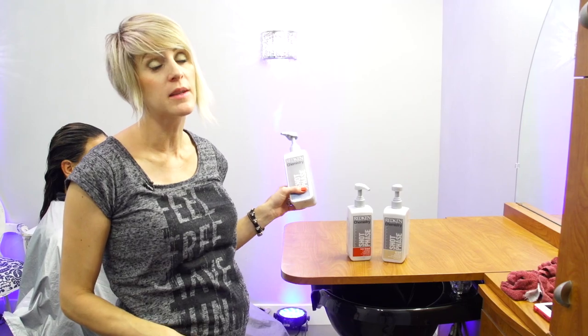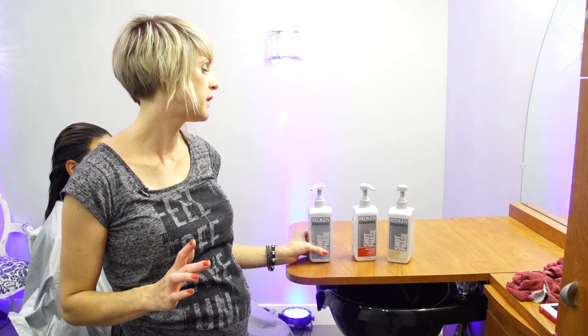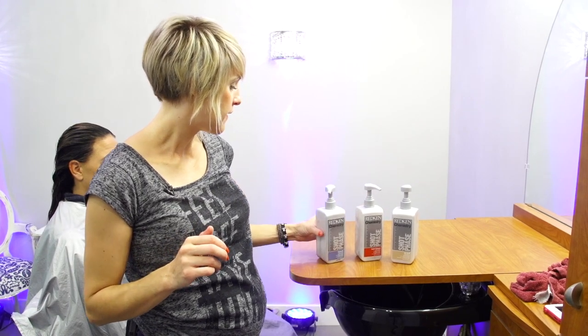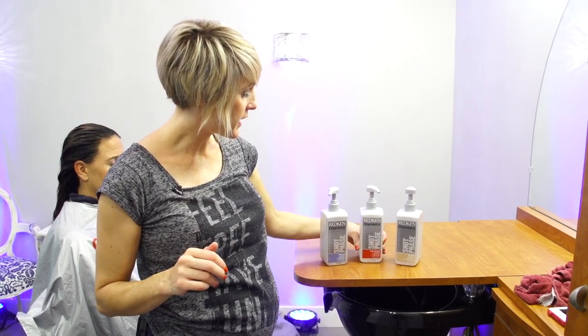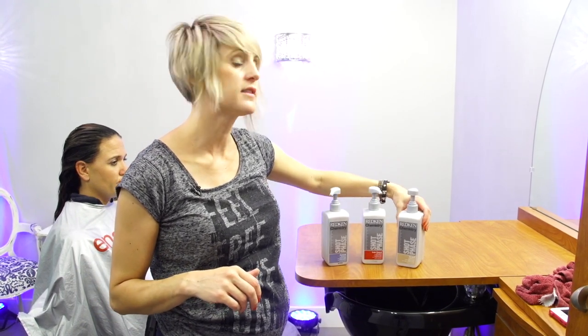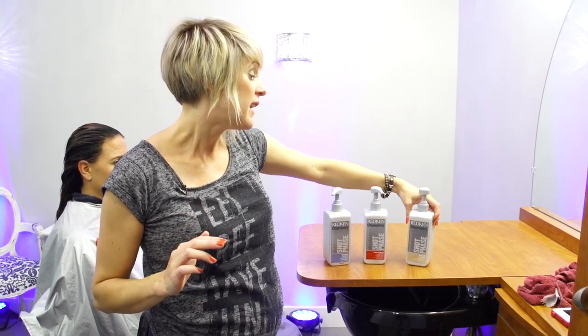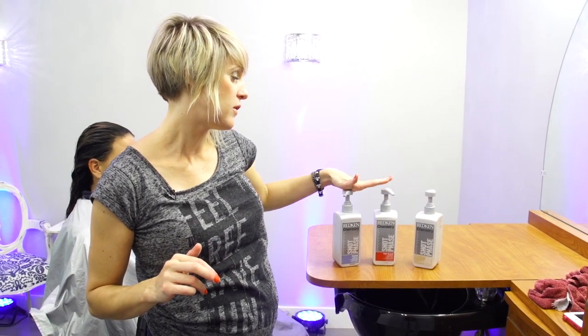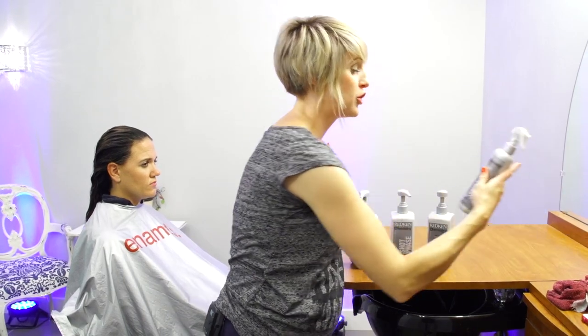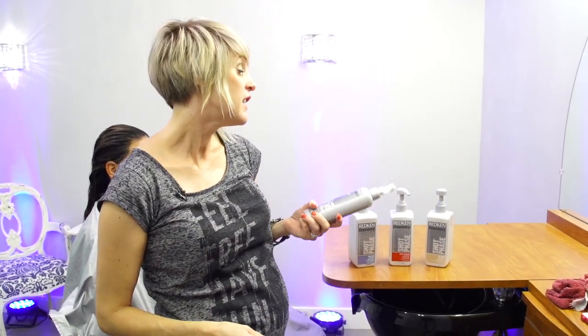These are the three shot phases I have. They have Extreme — this is something you would use on someone that had really, really damaged hair that's breaking off, like you're trying to save it. This is a Color Extender, so if you were doing any reds or vivid colors, this would be great to use. And then the AllSoft just makes the hair really super soft — I use this one when I don't have one of those other two things going on.